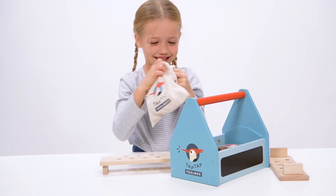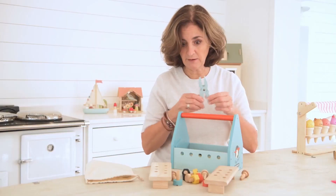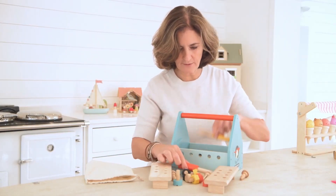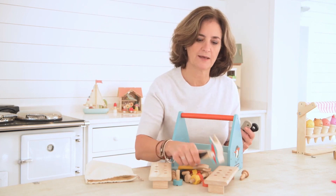It comes with a really cute woodpecker cloth bag so that you can pack everything away after play, a pair of pliers which are fab, a screwdriver, a spanner, and of course a fantastic woodpecker hammer.